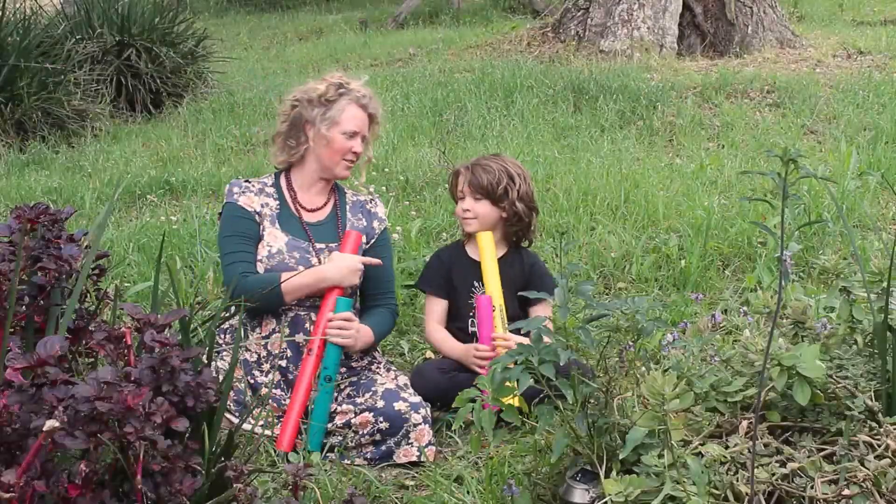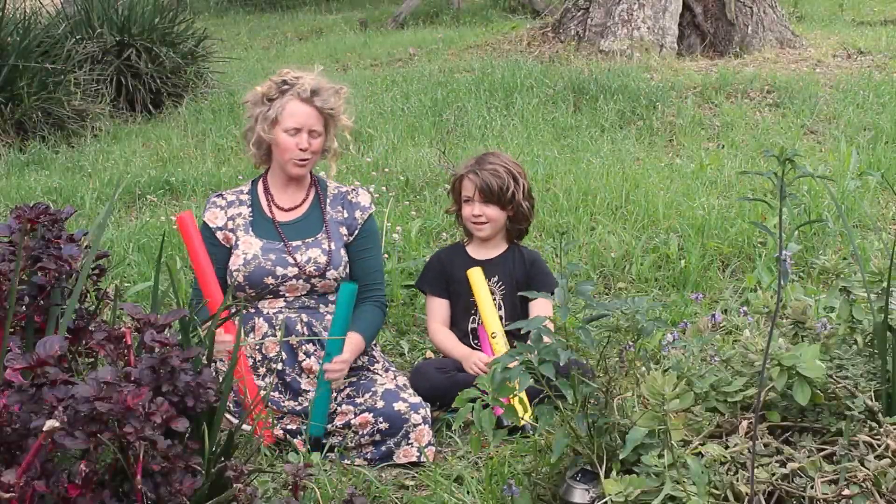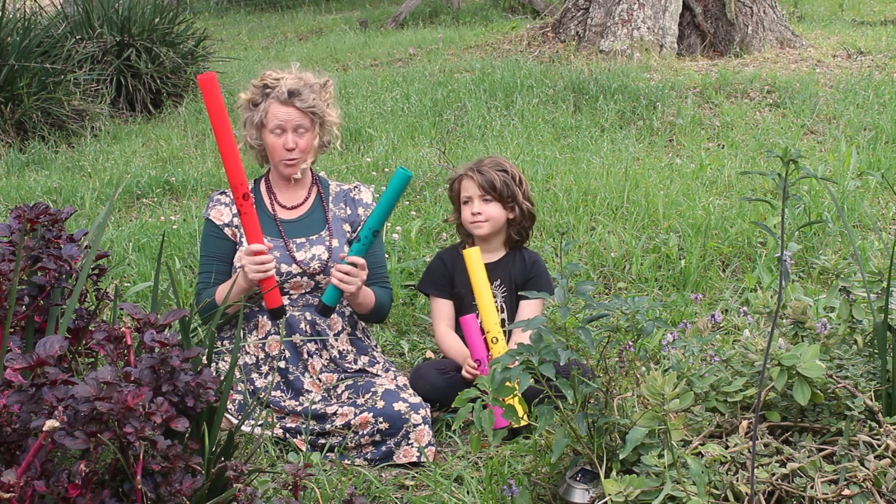Hello! I'm Rose, this is Charlotte and we want to show you some songs with Boomwhackers. These are Boomwhackers.